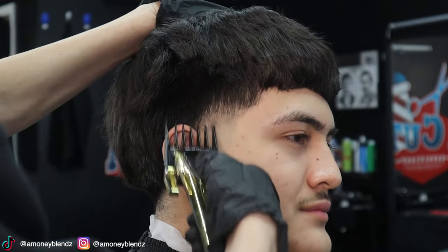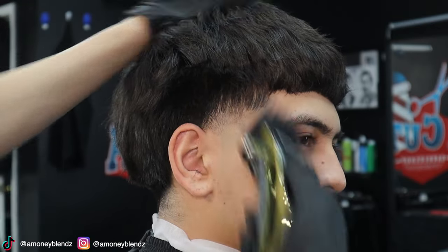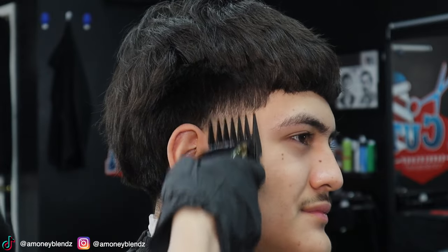Now I'm going in with my two guard. As you guys can see, I'm using most of my corners — they bulk most of the bulk that he has and most of the dark spots.